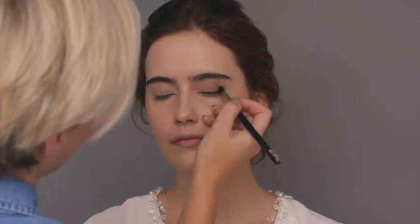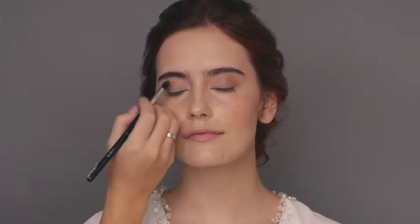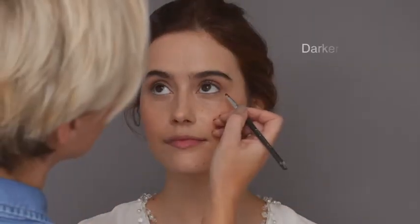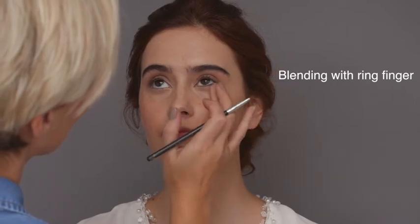Then taking your blending brush, blur the outer edges. Always get your client to look straight ahead so you can check your work and she can see the look building. Next, take your darkest shade and an angled brush and apply a powder eyeliner, blending as you go with your ring finger to keep the look soft. You will see the look starting to come together.